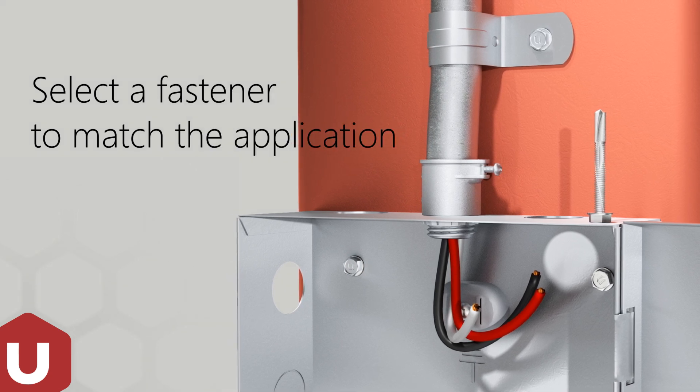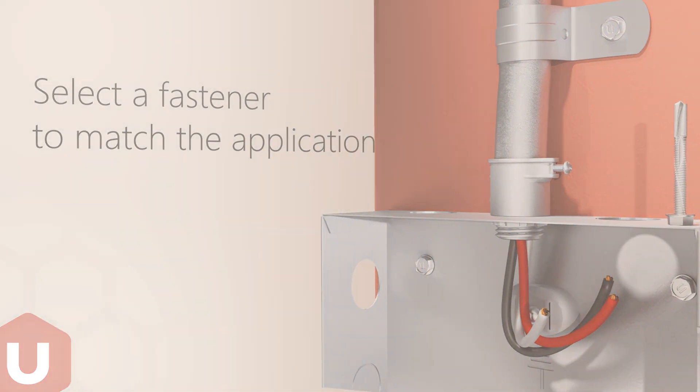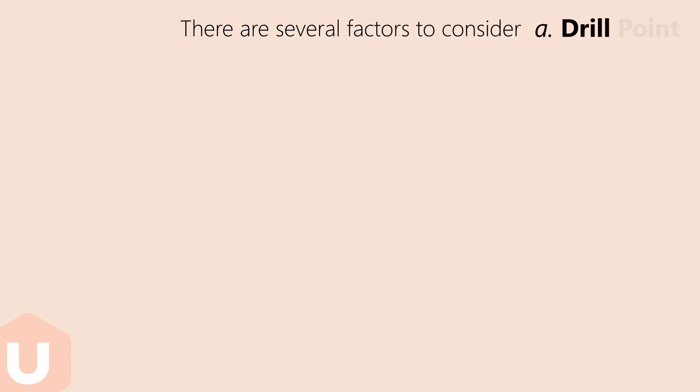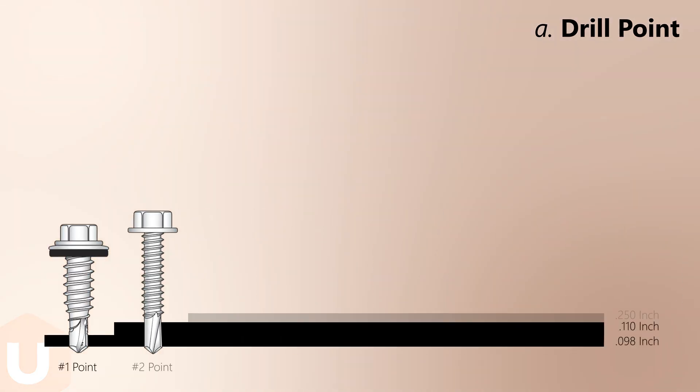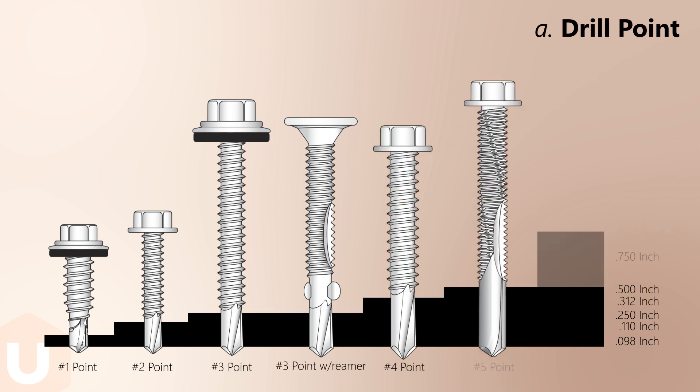This video demonstrates how to correctly select and use YouCan U-Drills self-drill screws. The length of the drill flute determines the metal thickness that can be drilled. Ensure that the screw drill flute length exceeds the maximum thickness of the material being drilled.